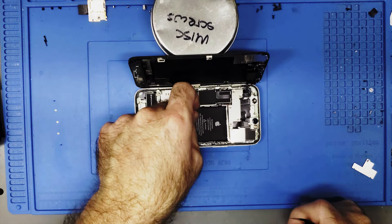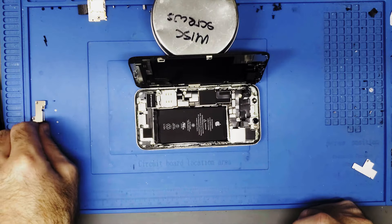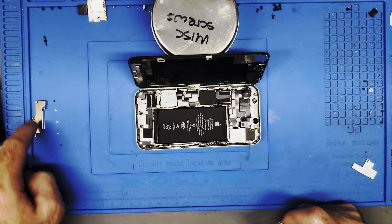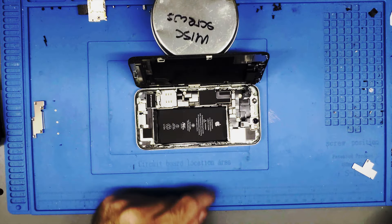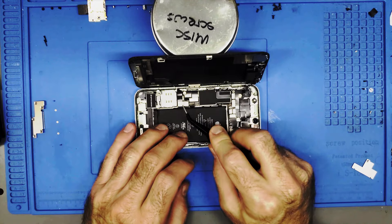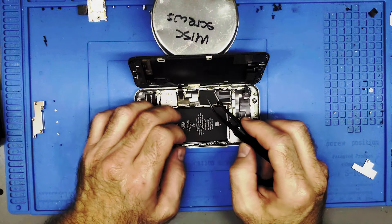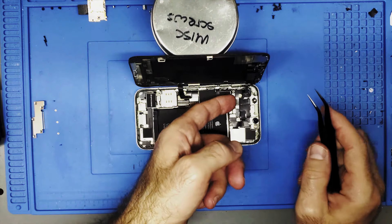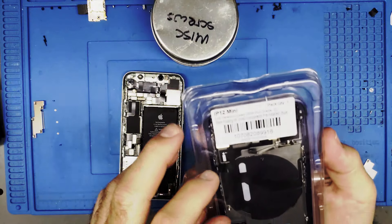Let's get that battery disconnected first before we go any further. Got that away. Take that shield off — I don't think these screws need to be in any particular order, but I do have them organized from top to bottom. Let's get these disconnected. As far as I can remember there are two cables — should be this one and then another — actually no, it's just the one.